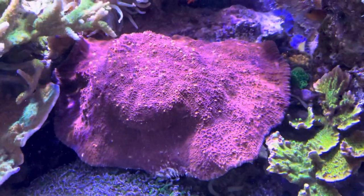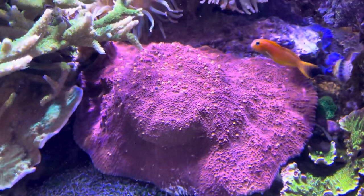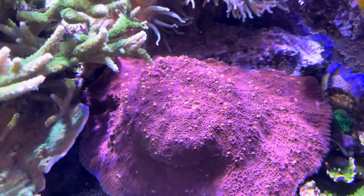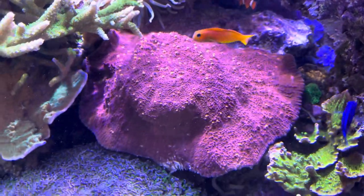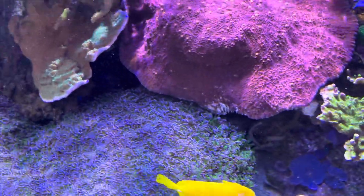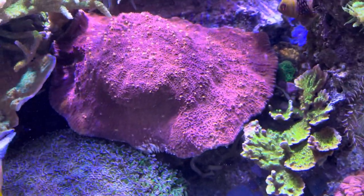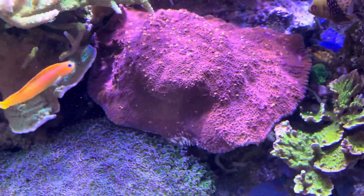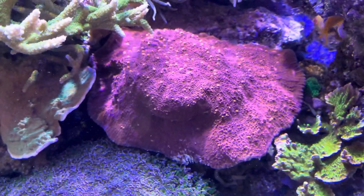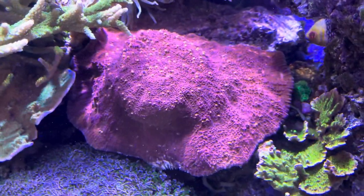This guy has been finicky in the past about its growth. It grows very vigorously but it seems to get hurt easily and then retract way back. But it has not done that in quite some time. So maybe I need to chip some of this away, which is tricky because it doesn't chip away that well — not like a montipora capricornis. The skeleton's a little funky and the flesh is a little difficult to tear.